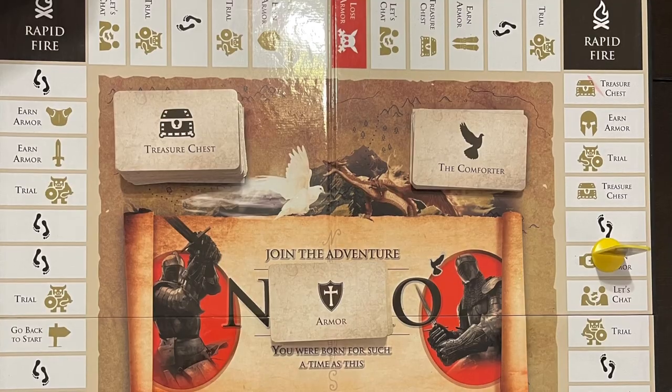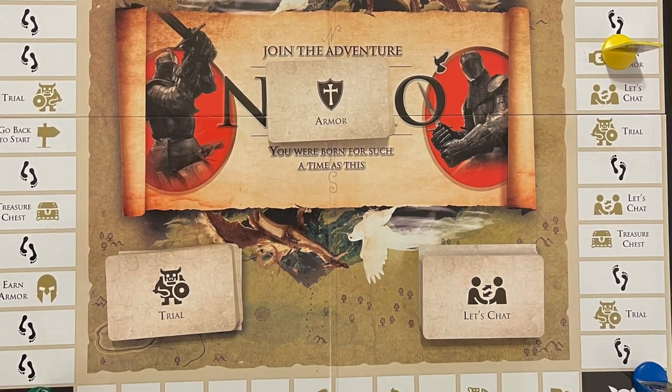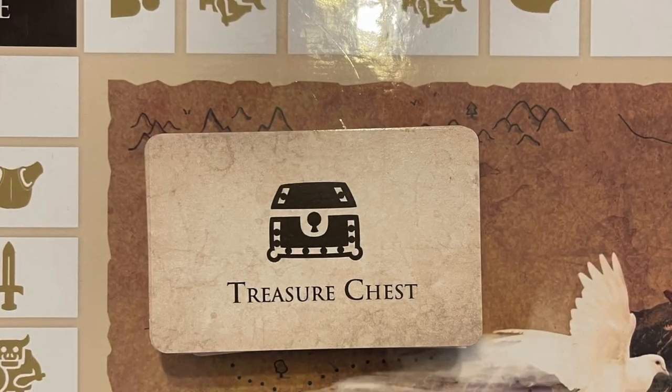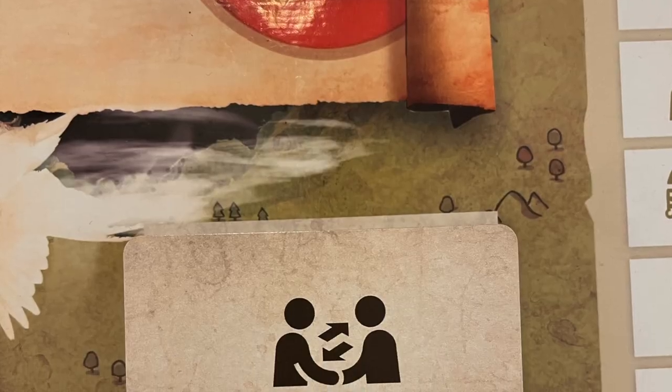Now we're going to talk about what's in the box. You will all receive this beautifully designed game box. Every game comes with a game board. The game board has been reworked multiple times. I've been playing this game for probably about five years now with my children. We've moved some of the squares around over time to make sure the game flows well. In the box, you will find five different decks: the treasure chest deck, the comforter, the armor, the trial cards, and the let's chat deck. I'll go over the purpose of each deck in a moment.